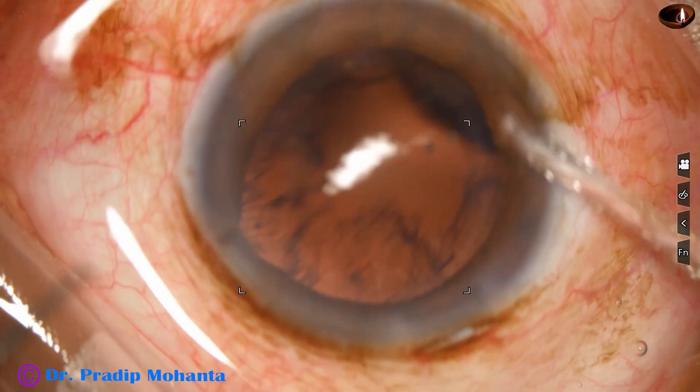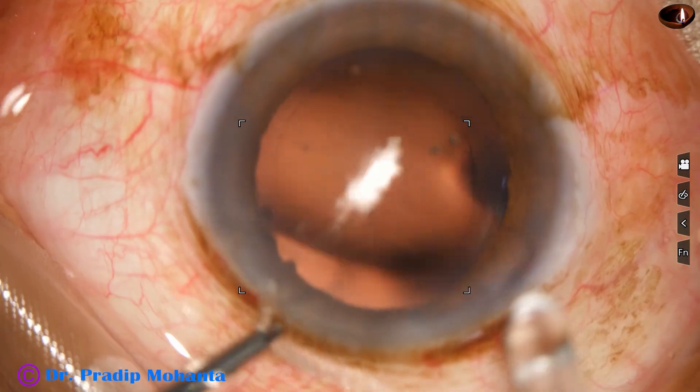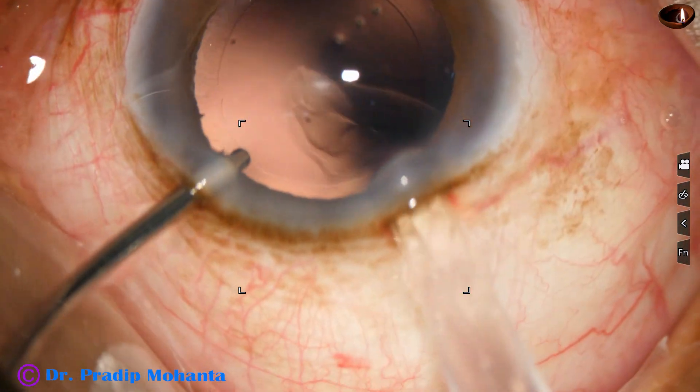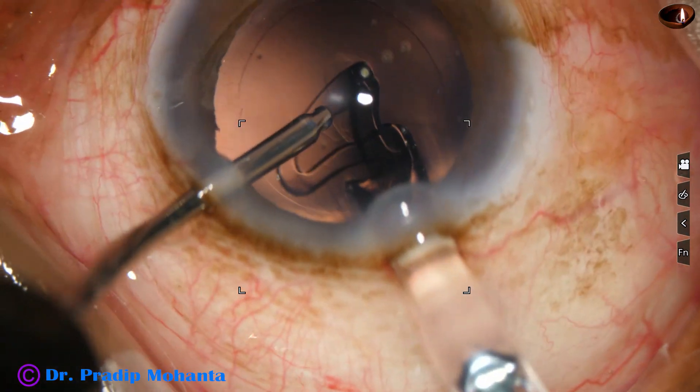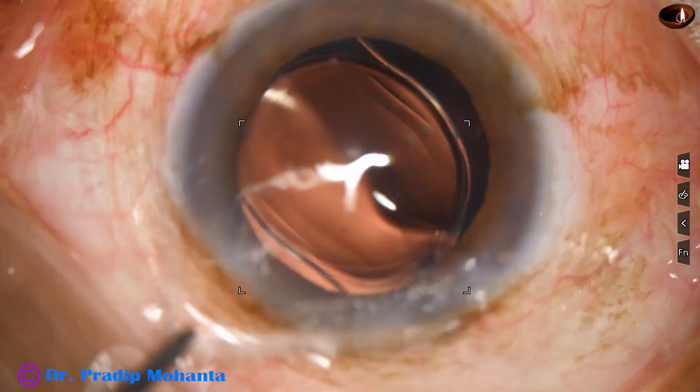Then cortical cleanup is done in this case with the help of a Simcoe cannula. And then hydro-implantation of a single piece monofocal intraocular lens is done. The lens goes into the capsular bag.